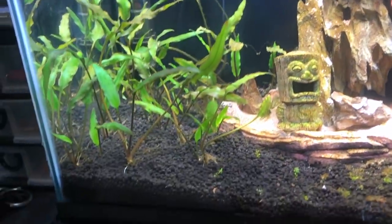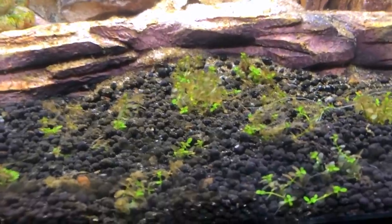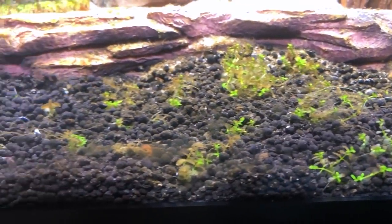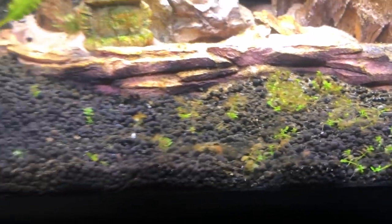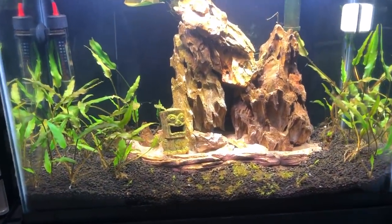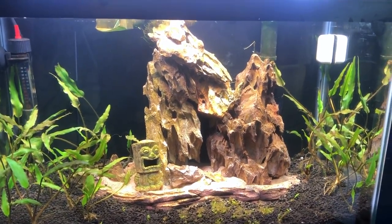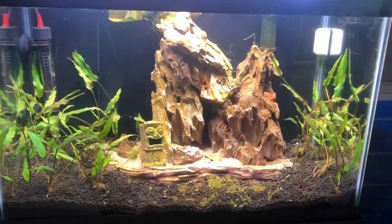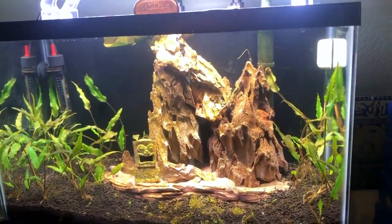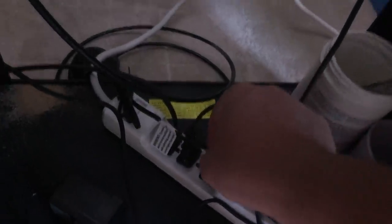I've got some dead leaves to trim back, but I think the crypts are going to be all right. I'm going to add more plants next time I do a trim — especially on the side. A lot of the Monte Carlo died, but where you see bright green, that's where new growth is coming in. Tanks get ugly when you first set them up and they'll stay ugly for a while. I probably could have been better with water changes, but usually I just let things take their course and check with water tests before adding fish.